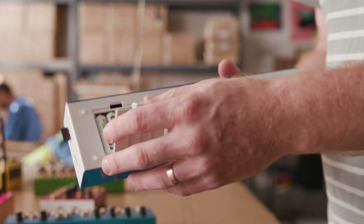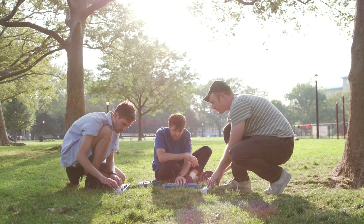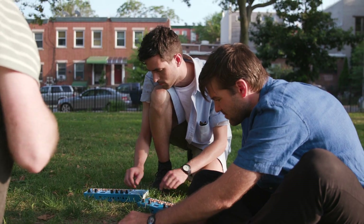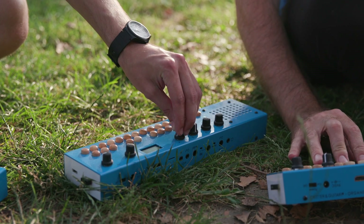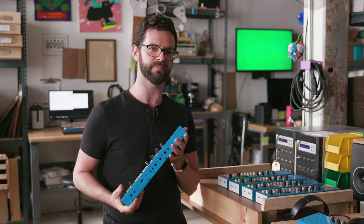The back looks pretty plain, but over here is your battery door for AA batteries, which allows you to take this anywhere — to the park, on the bus, to your in-laws — wherever it happens that you want to block out the world for a little while and make some music, or noise, if you have the same skill set as I do.